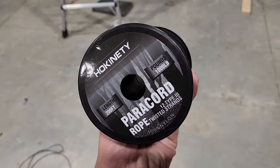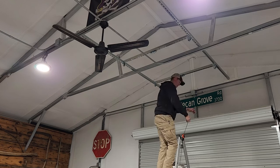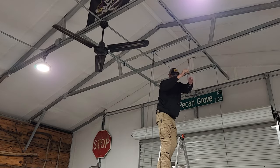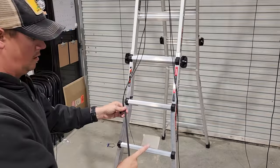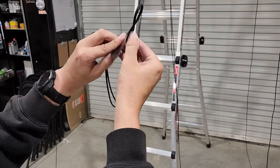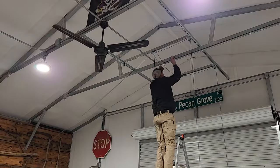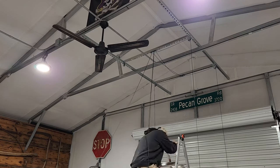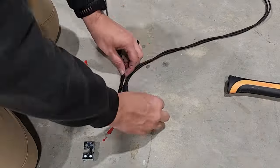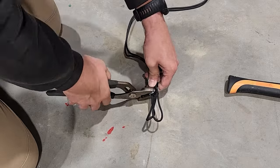Now you can use any rope you want for this system, but I decided to use this paracord that's rated for a thousand pounds, and I will have a link to that in the description below. I'm going to start running these up and through our pulleys out to each corner. Now each of these drops on the right side is going to come out and form a loop on the end, and the reason I'm doing it this way is to help make sure I'm pulling on both of these at the exact same time.